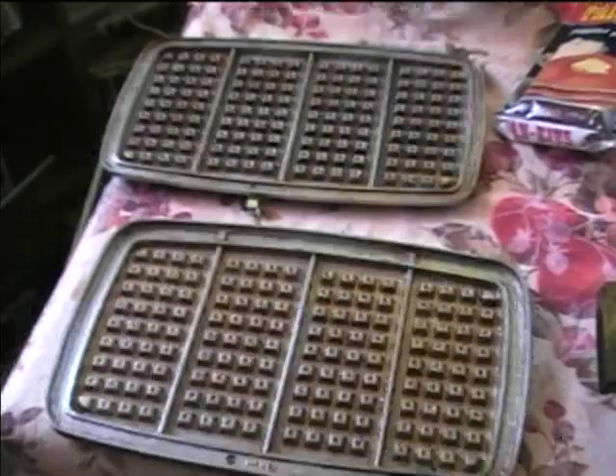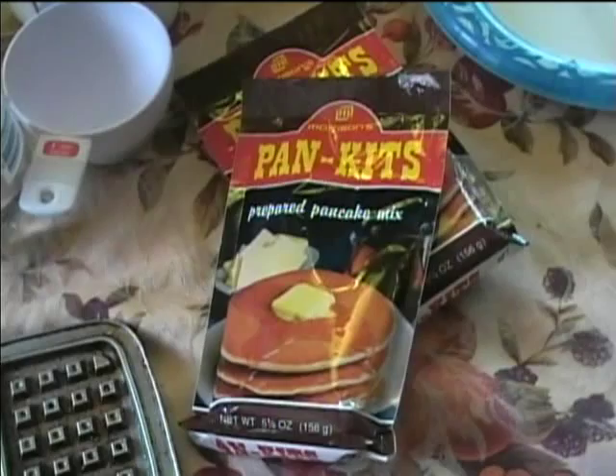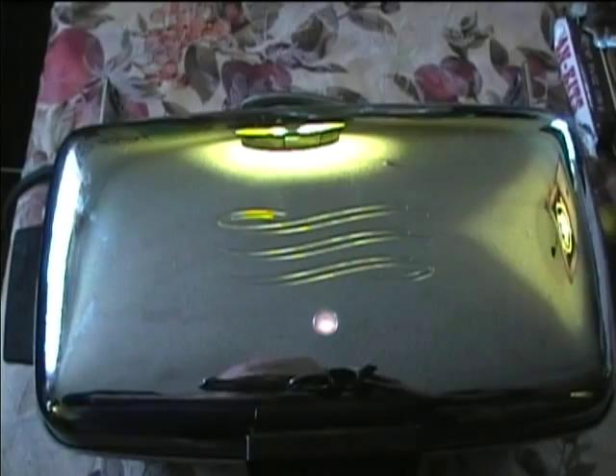I took the grids off and just rinsed them — I didn't actually wash them with soap because I didn't want to remove the seasoning from the grids. So we're going to reassemble the waffle iron and we're going to use Morrison's Pan Kits brand pancake mix, which was made in Denton, Texas. Now August 1982 is going to make up the batter. Here's the pilot light lighting up just from the heat of the nichrome wire as it heats up. I'm going to give this a test — this is actually the first time I've tested this, just to make sure it works.